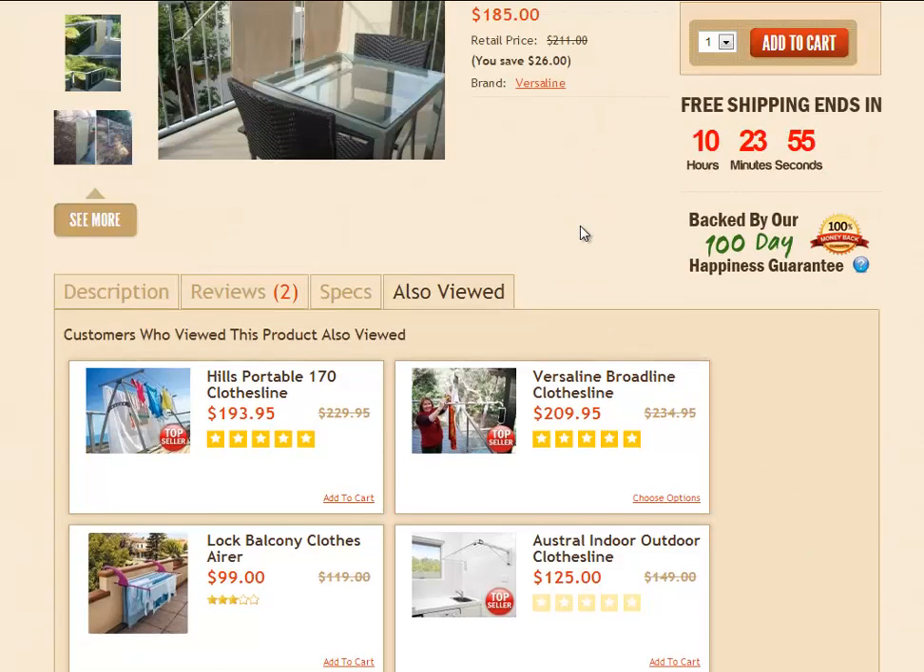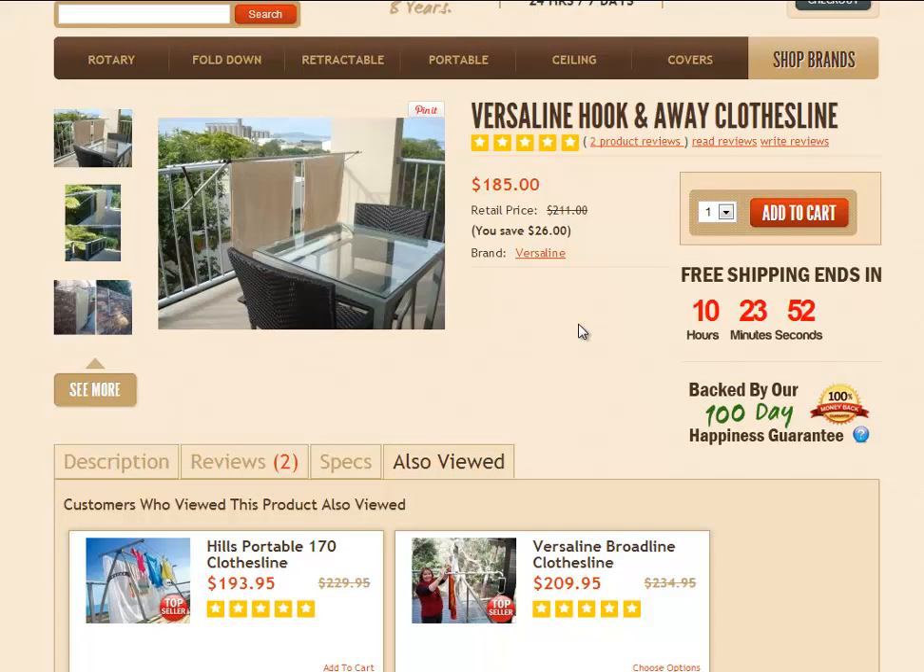Scrolling back up to the page now — if you decide to go ahead with the clothesline, you can order in multiple quantities, just select the quantity that you require and press the add to cart button. That will take you through to the checkout where you can fill in all your details and make your payment.